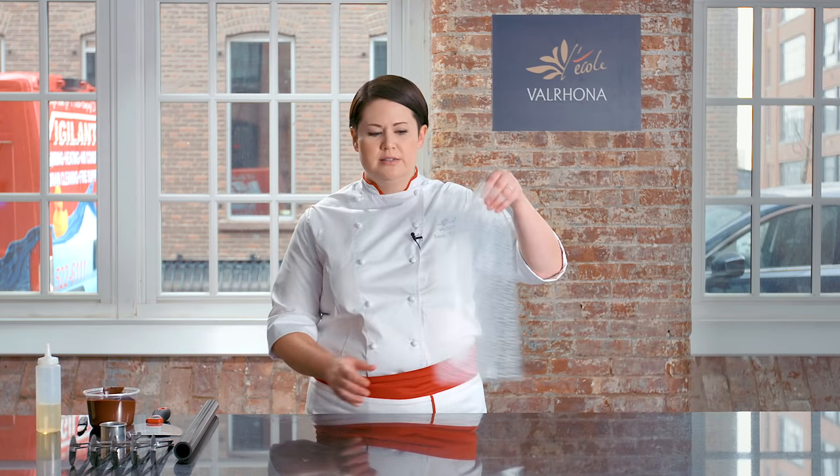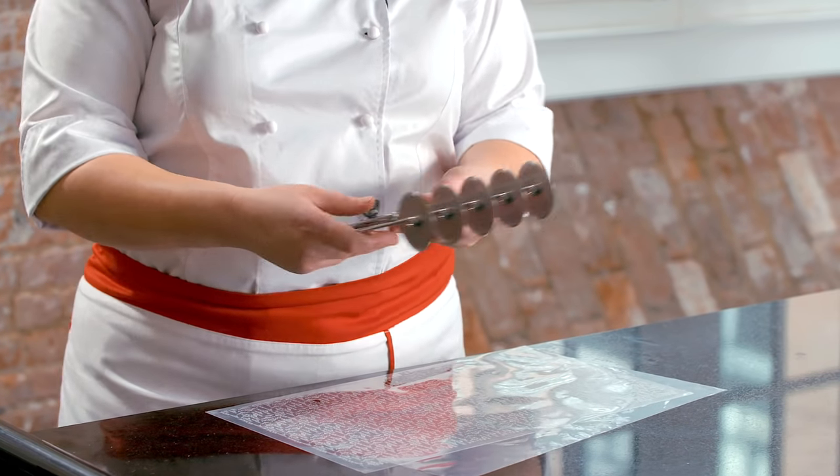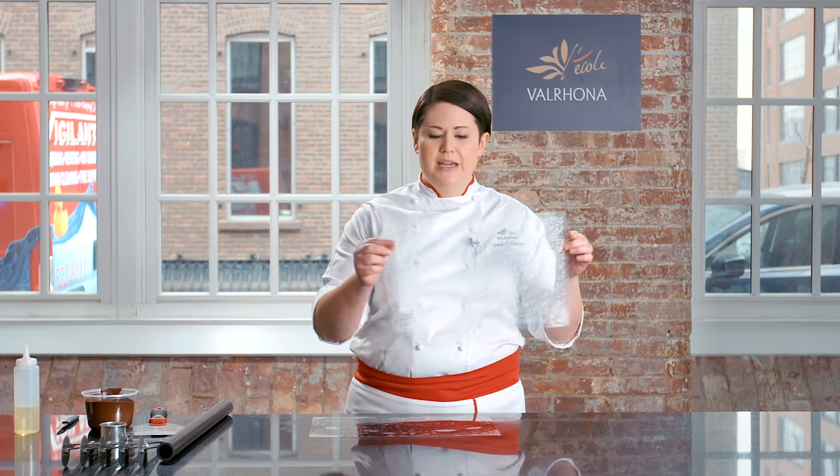The last technique will be using two guitar sheets and a bicycle cutter. This is the best way to get a lot of decor very easily and quickly. Once I have my one guitar sheet adhered to the table, I have a second one — in this case it has the logo on it, so this is a cocoa butter logo.